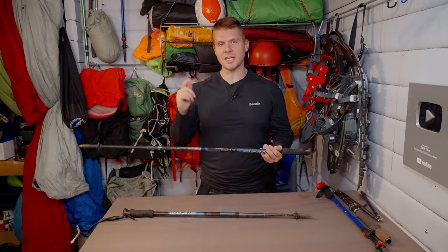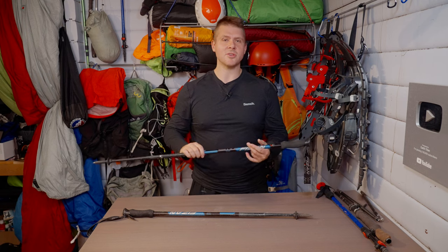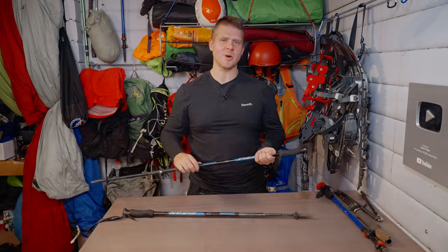That does it for this review of the Fizzen Copac 3 trekking pole. I'll leave a link in the description below. Be sure to check out the rest of my channel if you're looking for more hiking, backpacking, and adventure videos, and I'll see you in the next one.